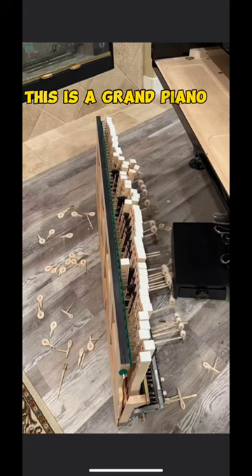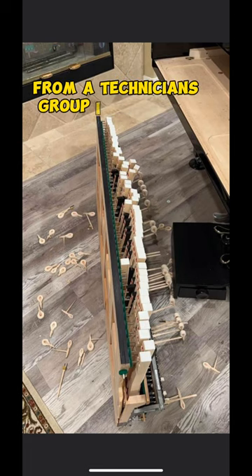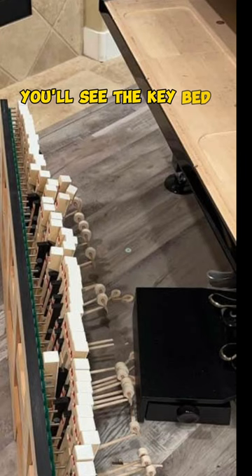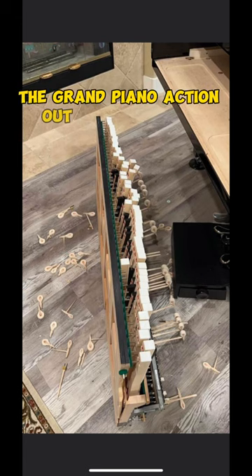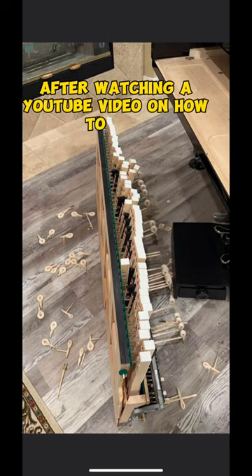This is a grand piano action. I found this picture from a technicians group I follow on Facebook. If you look closely, you'll see the keybed behind the action. This customer attempted to pull the grand piano action out by themselves — they claimed they did it after watching a YouTube video on how to do it.